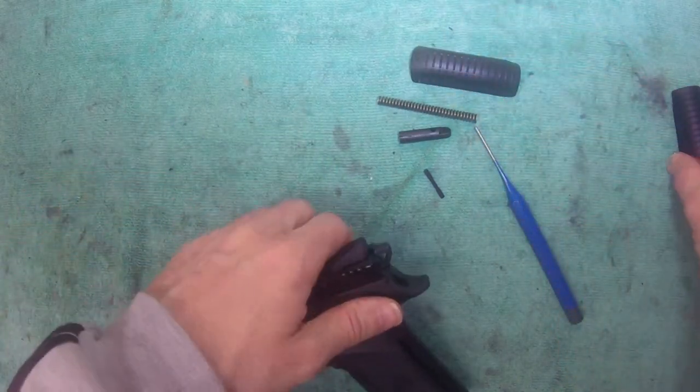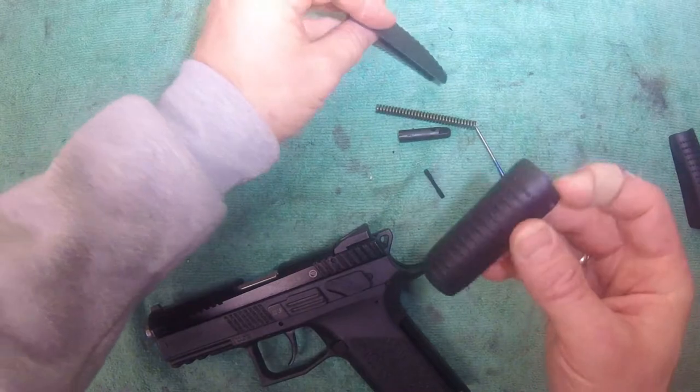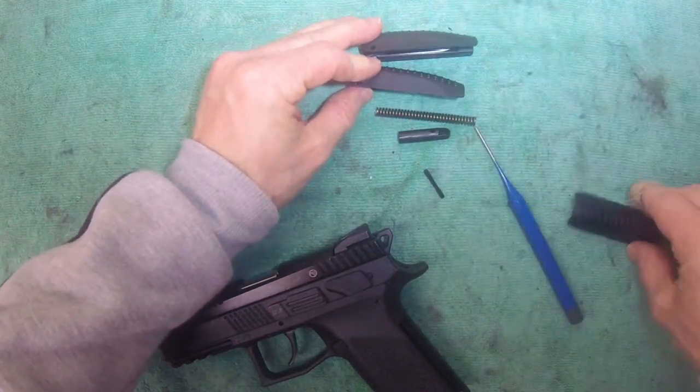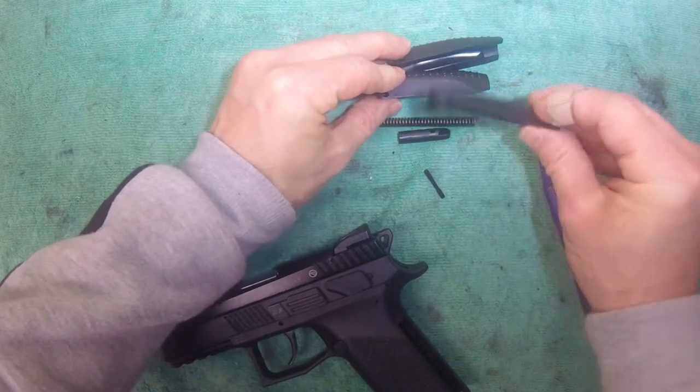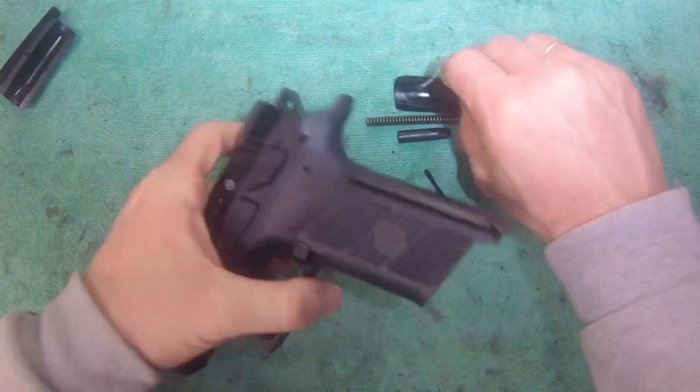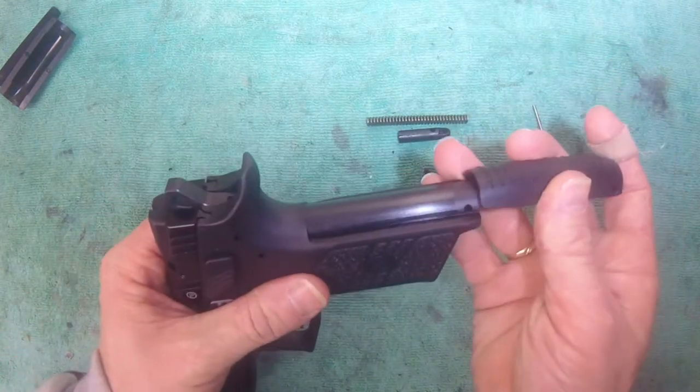We have, as mentioned, three different sizes: large, medium, and small. The one fitting my hands best is the small one, so we'll just install that.